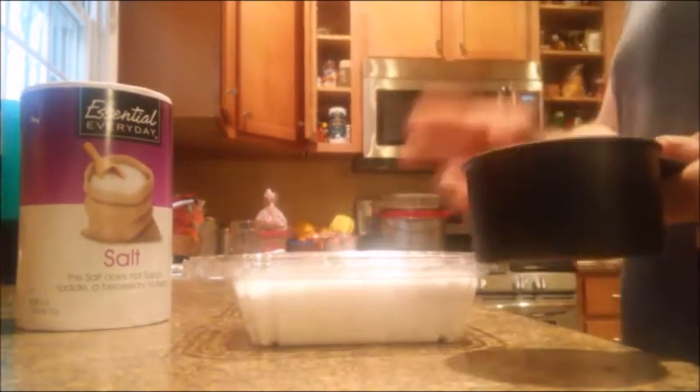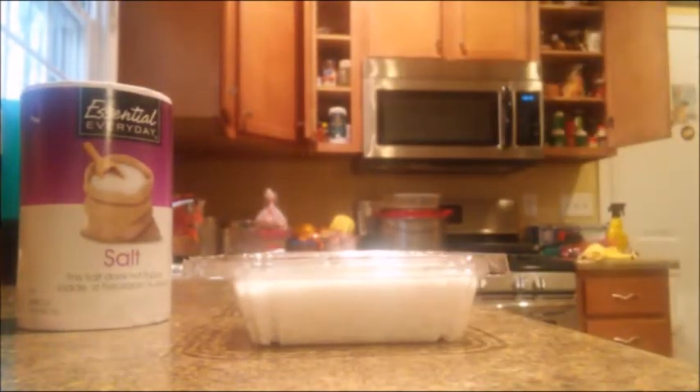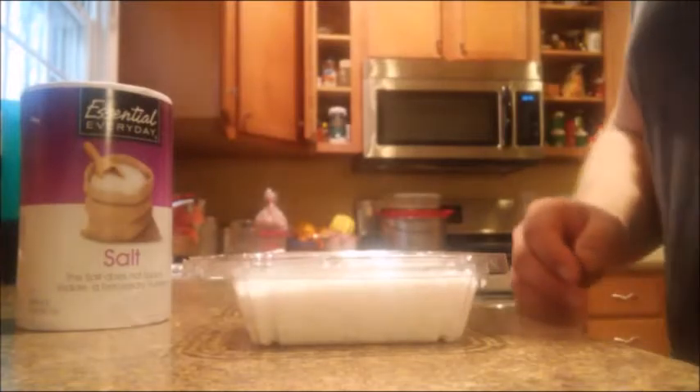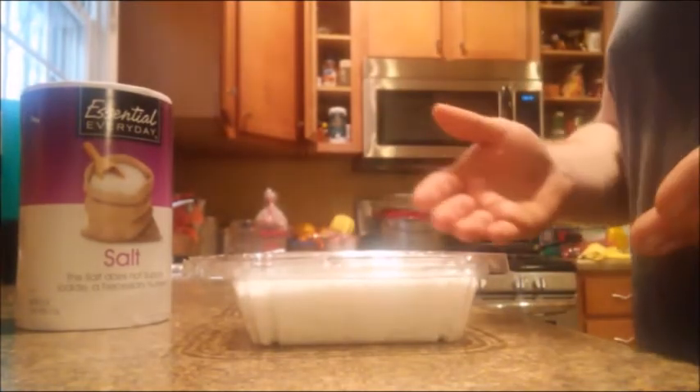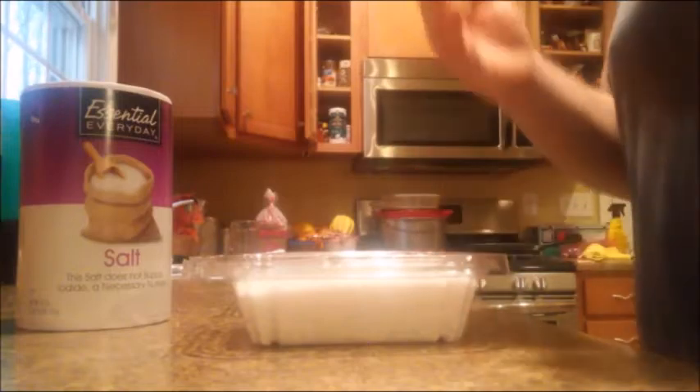Now I did two hides, so I doubled that. So I actually did two cups of alum and two cups of salt, and it worked for two — I did two in the same solution. So the final recipe is two cups alum, two cups salt, and ten gallons of water.